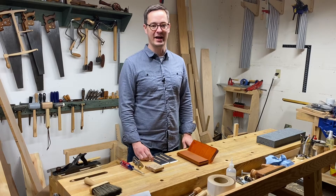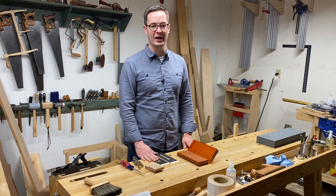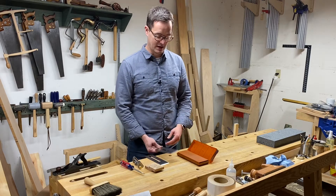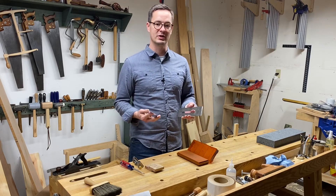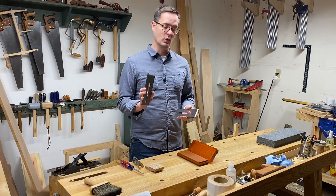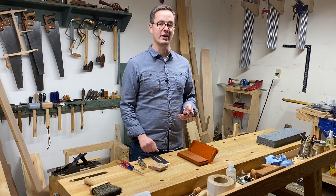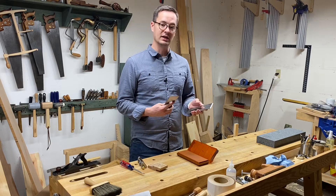Hey friends, Mac Austin here, and today I have a sharpening experiment for you. I really like using oil stones, but I often hear that they're too slow with more modern, harder steels like A2 steel. I have two brand new irons — both are two and three-eighths bench plane irons from Hawk. This one is A2, this one is O1 steel. I've already used a honing guide and my handy stop to set a 25 degree bevel exactly the same on each of these irons using a diamond plate.